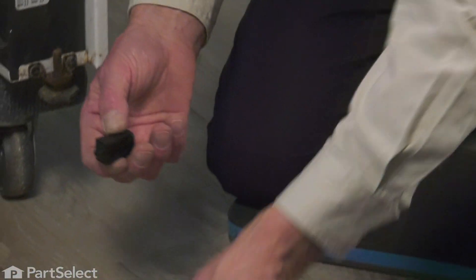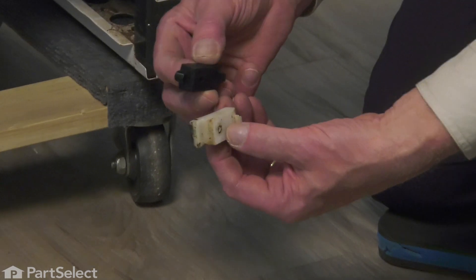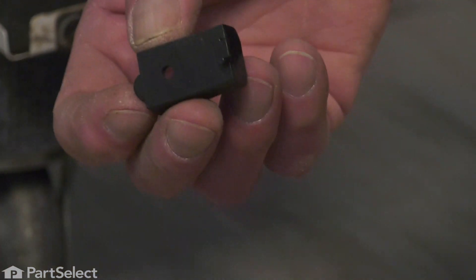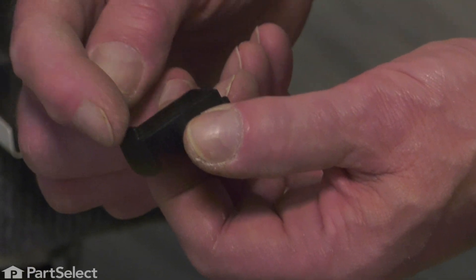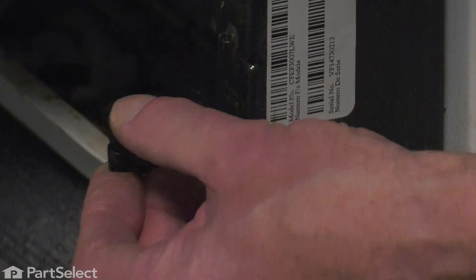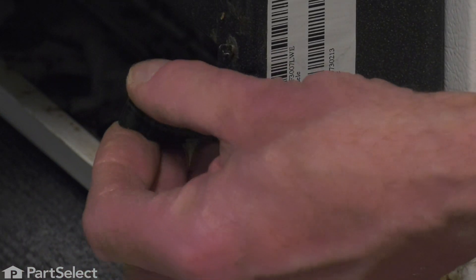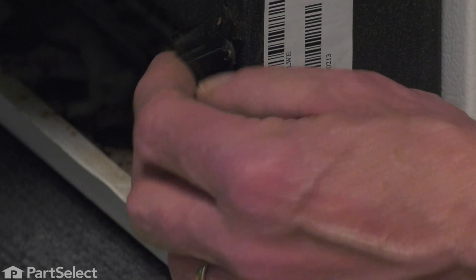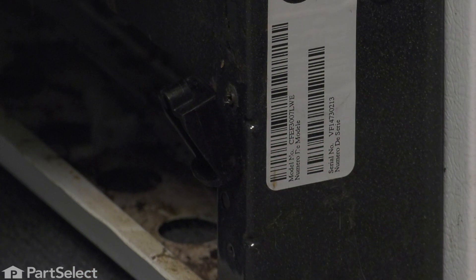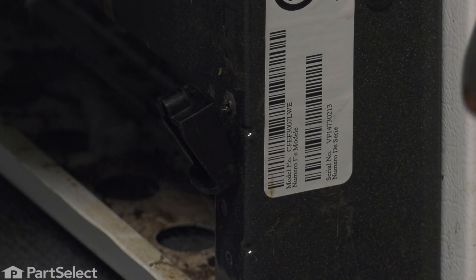You'll note that the replacement one looks just slightly different. However, they mount the same and perform the same function. The bottom edge will have a little tab on it — that's going to fit into a slotted opening on the inside edge of that drawer opening. We'll tilt it up into place and reinstall the mounting screw.